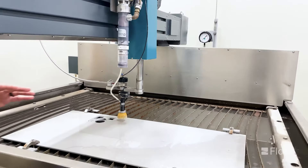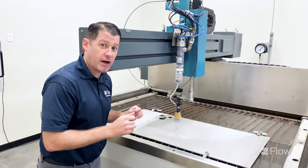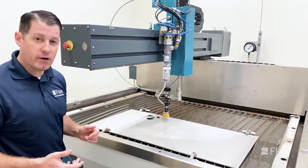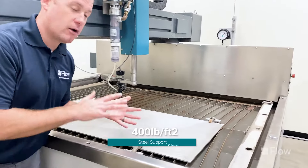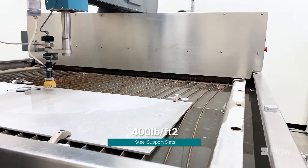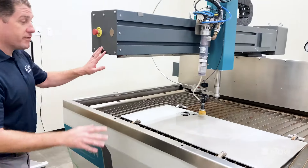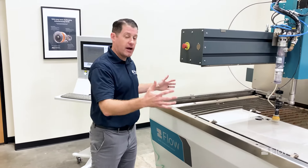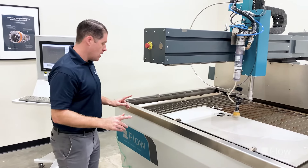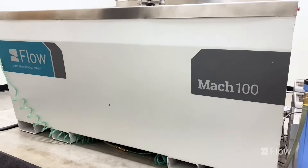The machine gives you seven inches of travel within the Z-axis, so you can cut virtually any material up to seven inches thick. Inside you'll see the framework of the tank with steel support slats that support 400 pounds per square foot of material on the table. That framework is independent of the system, meaning we can level it out if your floor is not perfectly level. The Mach 100 has a very compact design, giving you flexibility without tying up a lot of floor space, and it has forklift holes mounted on the front — so if you ever need to relocate the machine, it's pretty simple and straightforward.